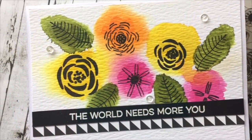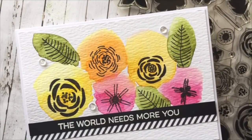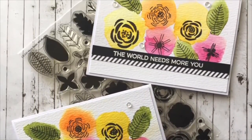Hi everyone, it's Ali and I'm so thrilled to be joining you on the My Favourite Things YouTube channel today as a guest designer. I'm going to show you two ways to achieve this loose watercolor look using the More Rustic Wildflowers set.